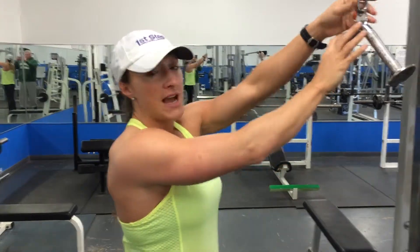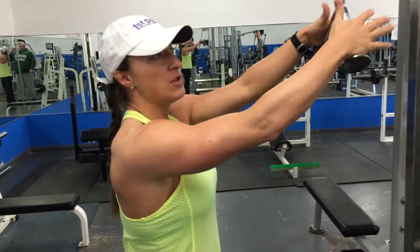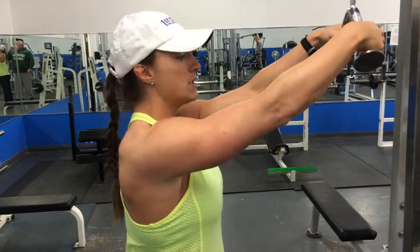There are several different attachments that you can use for this. Today I'm going to be using this one, and you can use a rope, straight bar, easy curl bar — whatever you want to do.